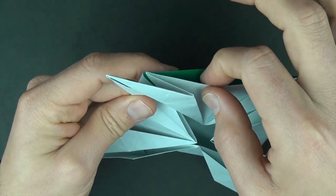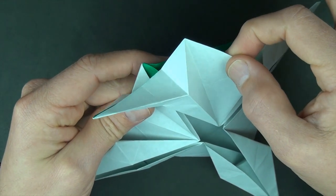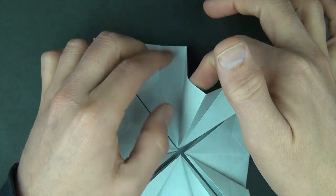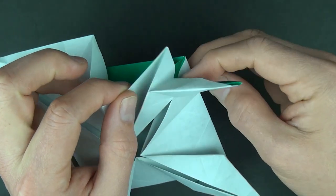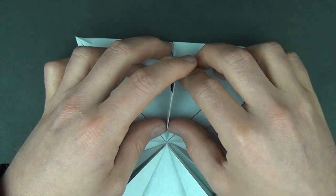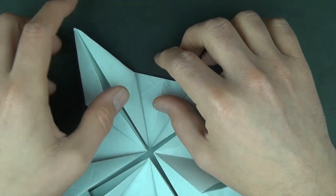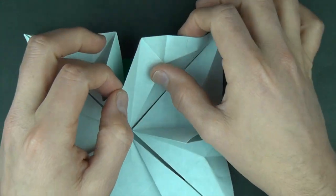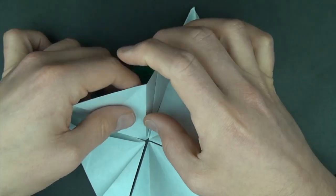Now what we're going to do is hold right here on this edge and just pull it to the right. That will release these layers and flatten them. Now let's do the same thing on the right side: hold right here and pull to the left, releasing the layers and flatten down. This flap will just stick up like that. Let's rotate 90 degrees and do it right here — hold and pull and make the flap stick up. Let's do the other two areas like that.